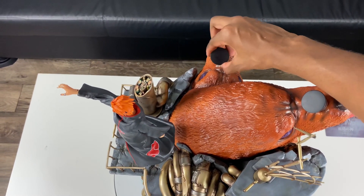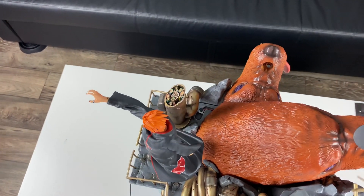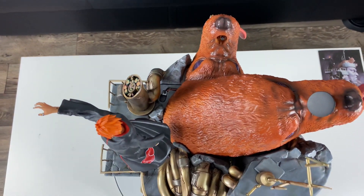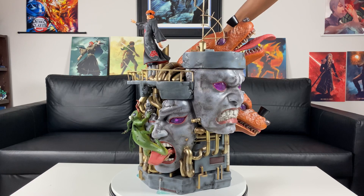Above the statue there are two compartments where the light-up features work — one where the piercing is for the dog, and one where this rock sits. You can take the rock off, and right there is where the light-up features are going to work. Let's test this thing out right now — I'm praying this works on the first try. Nothing breaks.